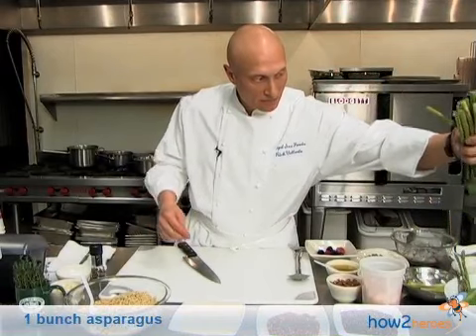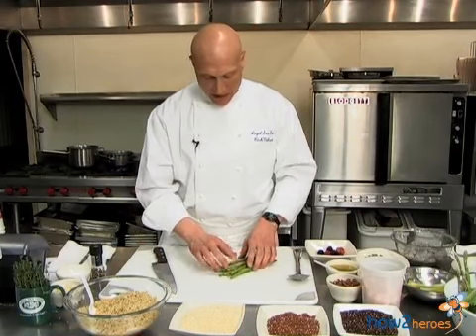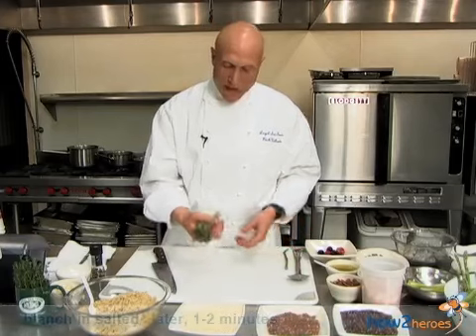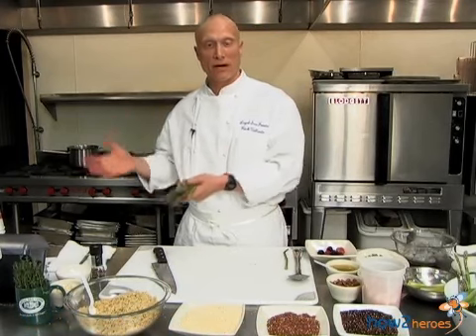We also have asparagus, which a lot of people are familiar with. Depending on the season, they can be very tough toward the bottom base — very fibrous and tough on the outside, so be careful. Sometimes you may want to peel them if they're grown in colder weather. I'll blanch these in salted water as well. Some people like to roast or sauté them, but blanching is fine. You want to have a nice ice bath nearby so you can keep that vibrant green hue — just plunge them into the ice water when they're ready.